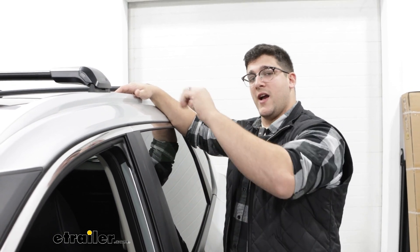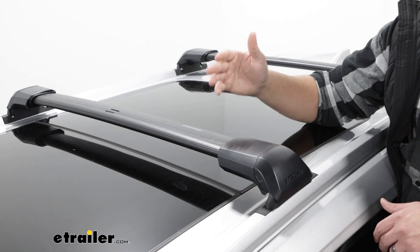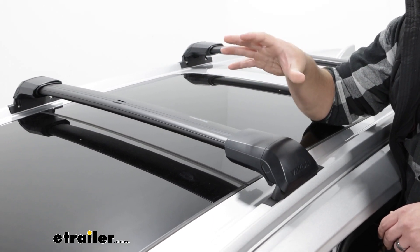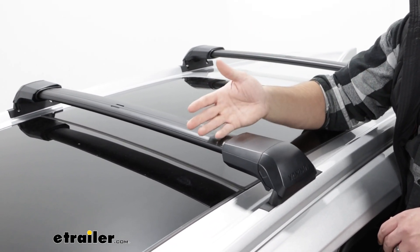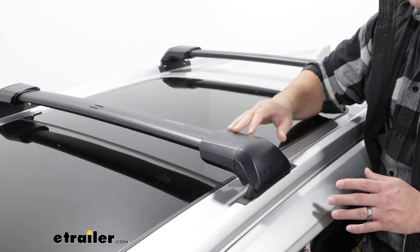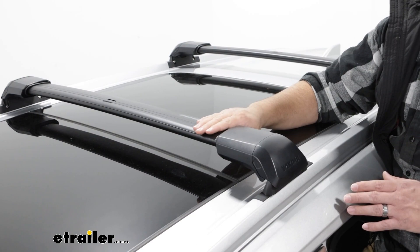Now we take a closer look at the Yakima system. The bar itself is going to use Yakima Jetstream bars that are going to attach to these towers. And since this design is made this way, this is going to be a flush rail system. What that means is we're not going to have any overhang, so that's going to give you more of a clean finish to your system, but it's also going to take away some real estate of where you can put accessories on top of your bars.